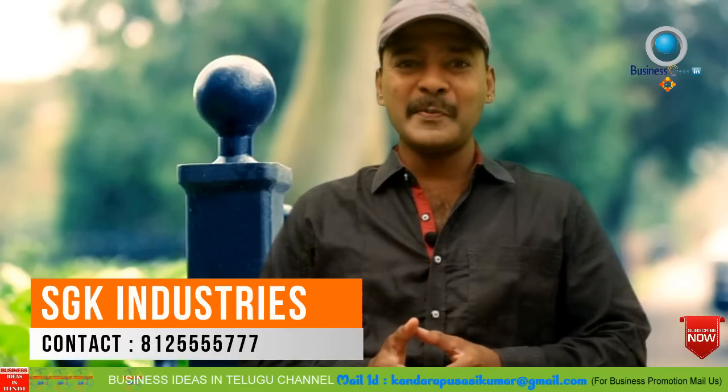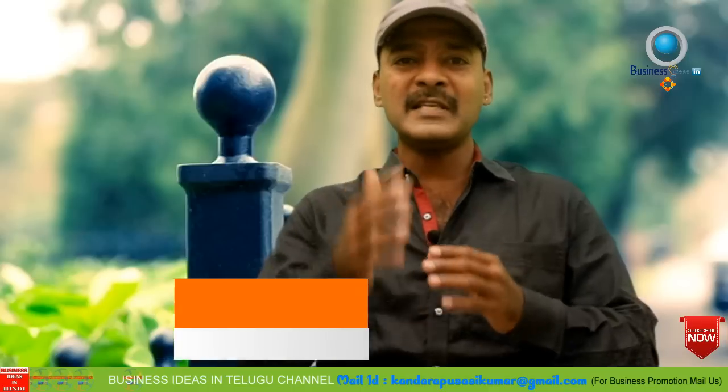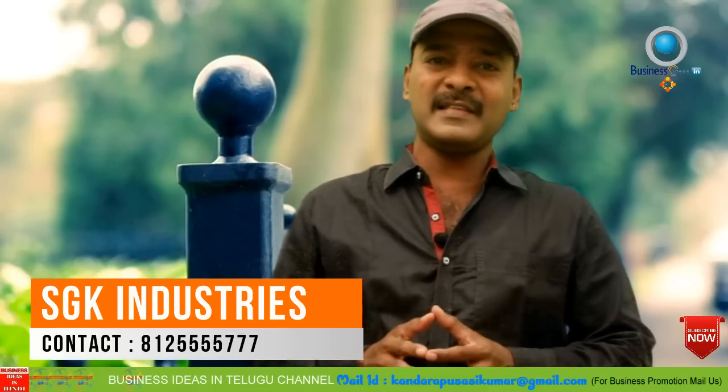Hi friends, welcome to our business ideas channel. I will cover every business video with information — subscribe to my channel and press the bell icon.